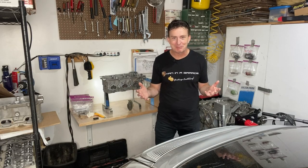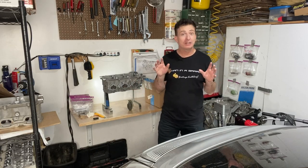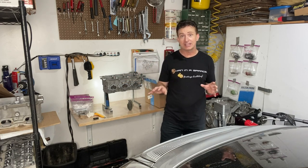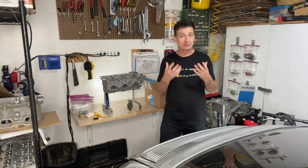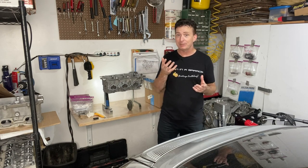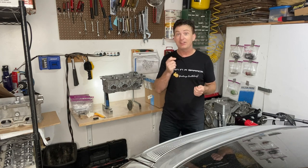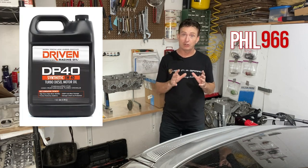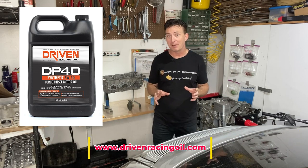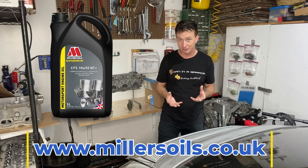Welcome back to the tiny garage everybody. For those of you who enjoyed the focus on the Porsche 996 oil system over the last two weeks, a small update on that: a lot of you mentioned a couple of brands in particular. One of them would be Phil 996 who mentioned the Driven Oil brand, which you can get in America, but a bunch of you European types mentioned Miller's Oils.